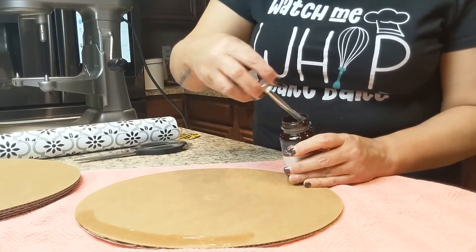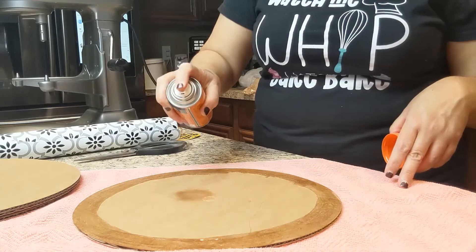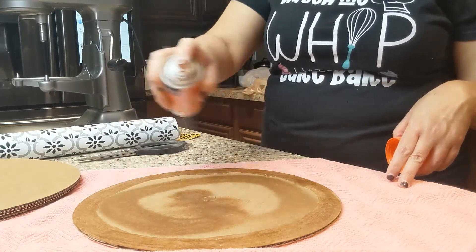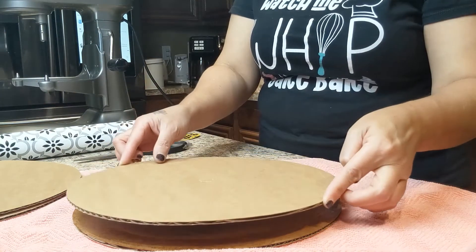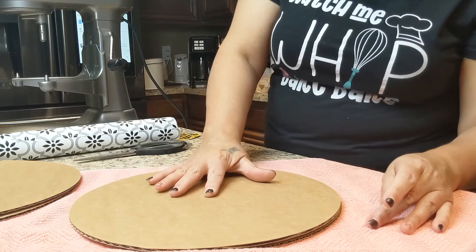I wanted to make a cake board that was sturdy but very beautiful, and I'm just using plain Elmer's glue. I'm trying to not use any hot glue gun or spray glue, and it really worked out well.